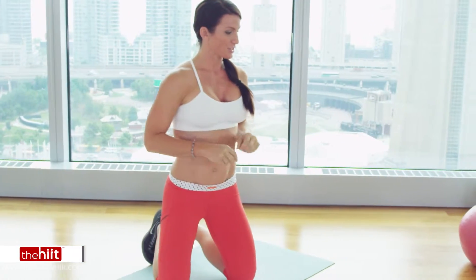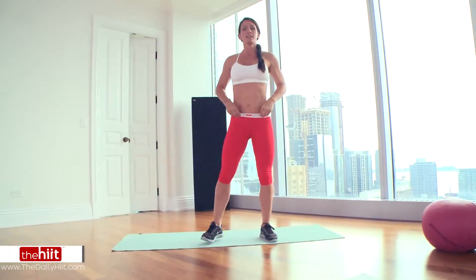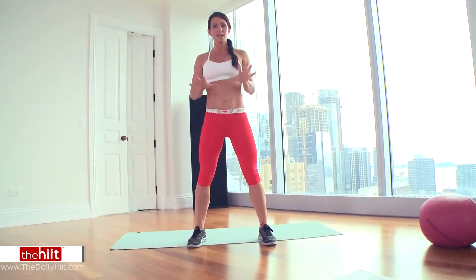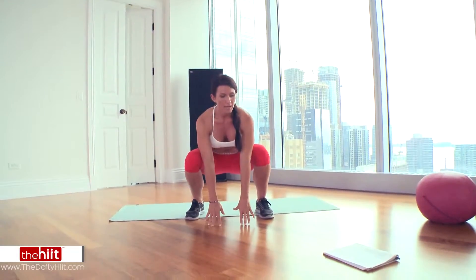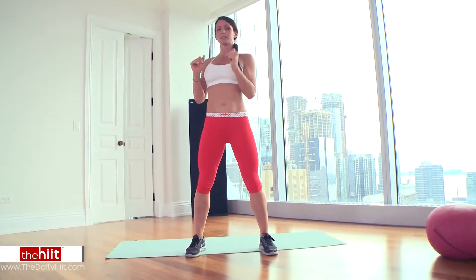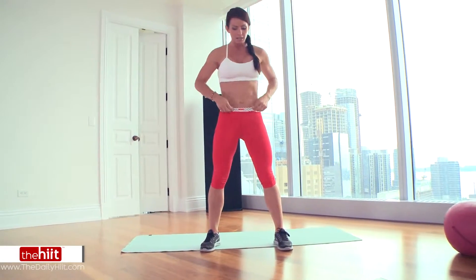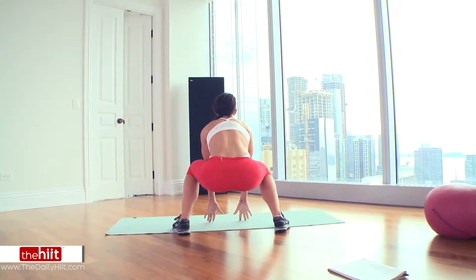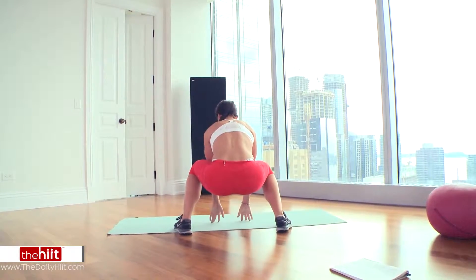Exercise number two is 180 degree touchdowns. Get down into the squat position with hands on the ground. You're going to explode into the air, turning around at the same time, landing softly on the balls of your feet and touching down again. So you're down, you explode up, and you're down on the other side touching the ground.